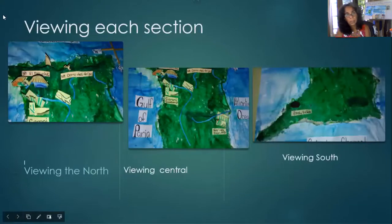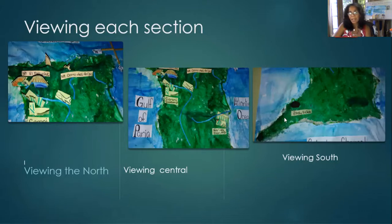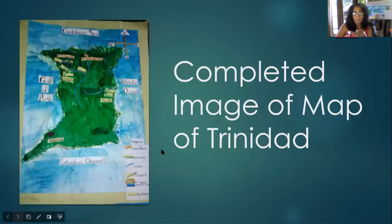Notice my handwriting is in script. When I say things are 'popped up' — for 2D features, you take a flat piece of paper, leave a flap at the bottom, bend it, and stick that bottom part down so the feature stands up. The part we're seeing is the flapped-up area. A little extra I added was the Pitch Lake, which is in south Trinidad. I want you to add something different too.